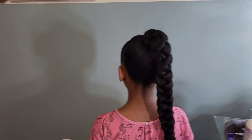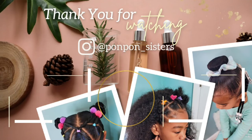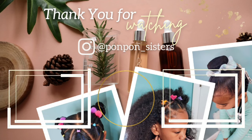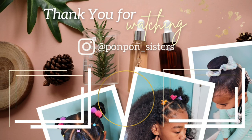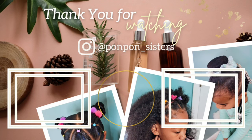Thank you guys for joining us on another tutorial here on our channel — we greatly appreciate having y'all here. Don't forget to like this video and share to all of your social media platforms. We are on the road to 10,000 subscribers and it would mean so much if you would help us reach that milestone this year. Thank you guys, we'll see y'all on another one — be blessed and be safe.